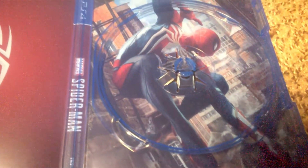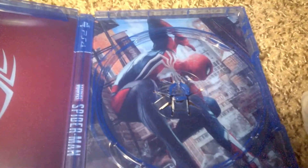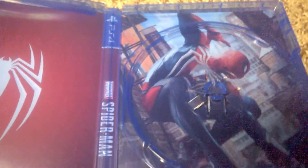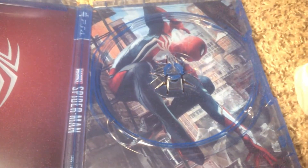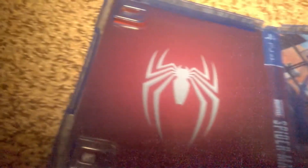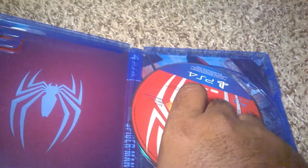Let me undo the disc here so we can see the rest of the art — that looks pretty cool. I'm not sure if Insomniac did this, but the people that manufacture the box art for video games did a really good job. They put a lot of effort into this box art, which looks really, really cool. That just looks incredible — I'm actually surprised they put this much effort into the cover art and inside art.